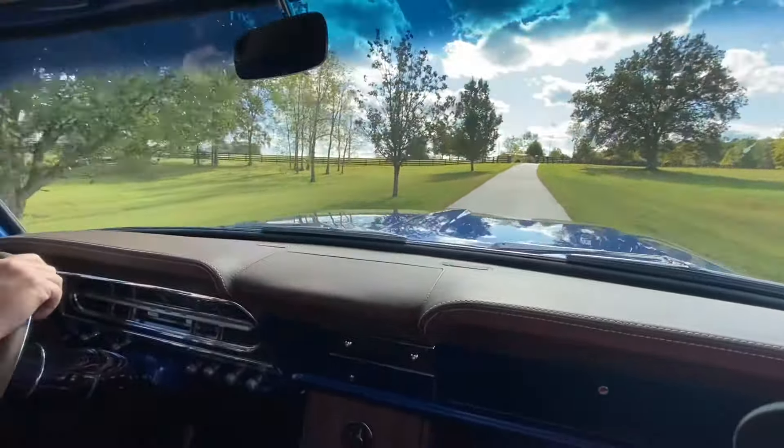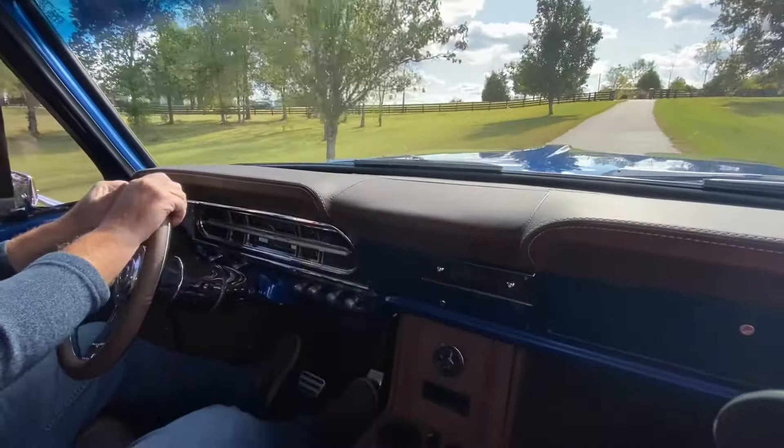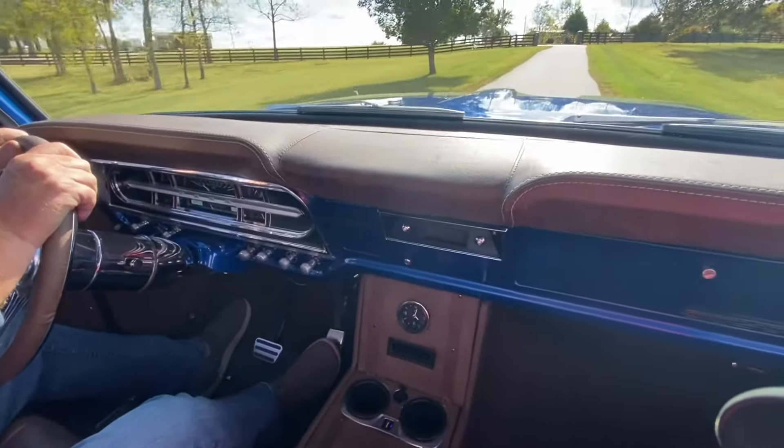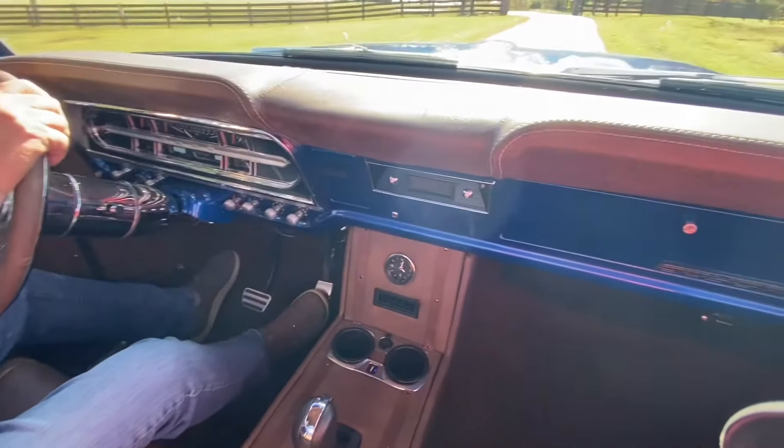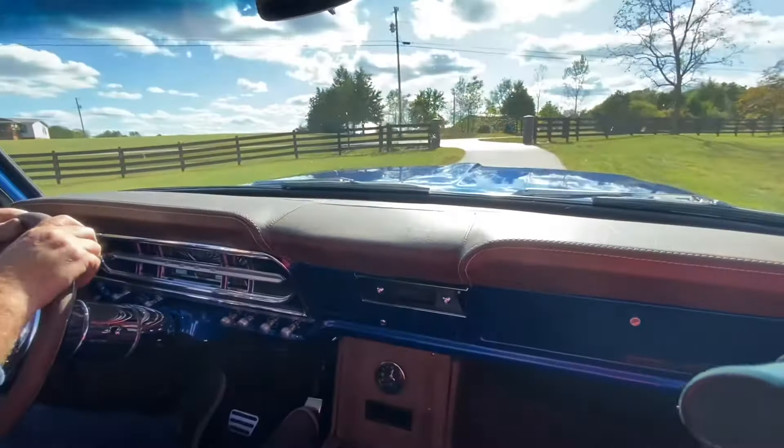One thing I failed to mention: the truck has an independent rear suspension out of a Lincoln Mark 8, and it really makes the truck ride well. It rides pretty much like a car and sits on the road good.